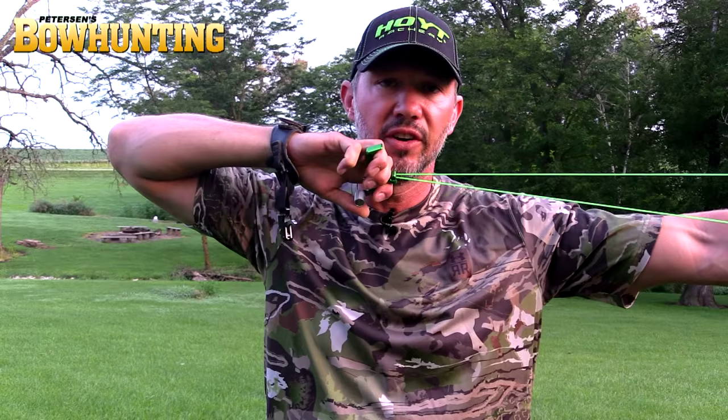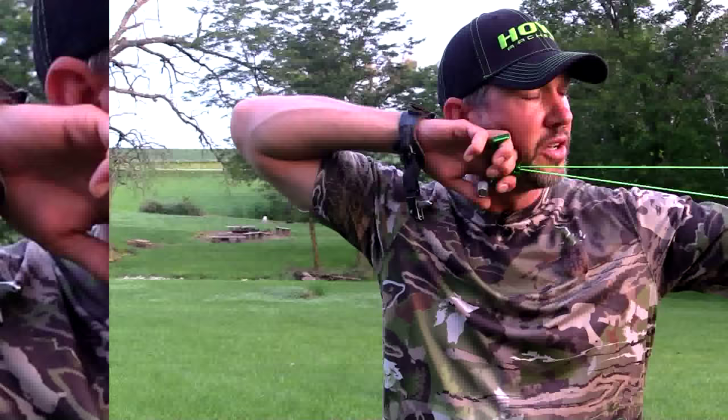From there, we're going to move our thumb to the trigger, and once our finger is on the trigger, instead of focusing on moving your finger, we're going to focus on pulling our elbow straight towards an object behind us. I've got pressure on the trigger and I'm just pulling my elbow to an object behind me until I get a perfectly surprise release — just like that.